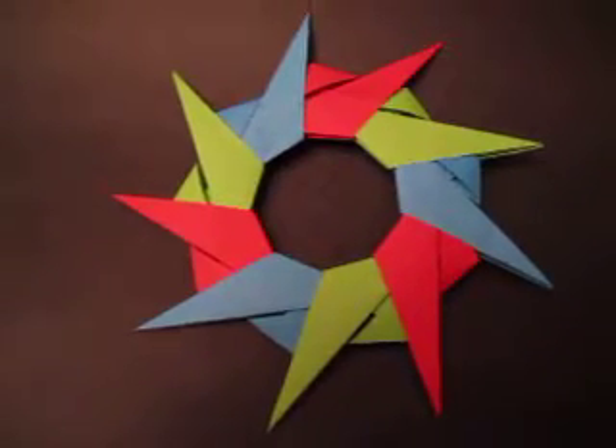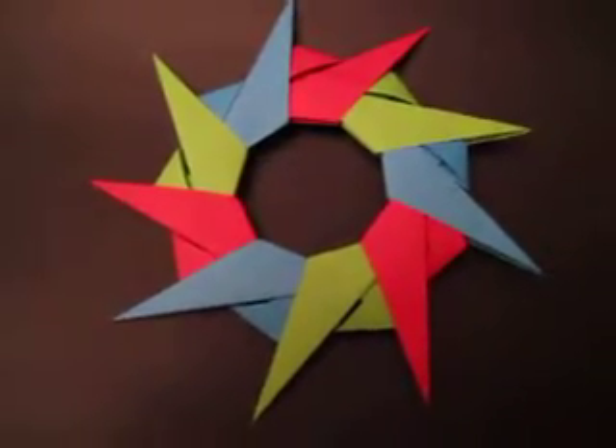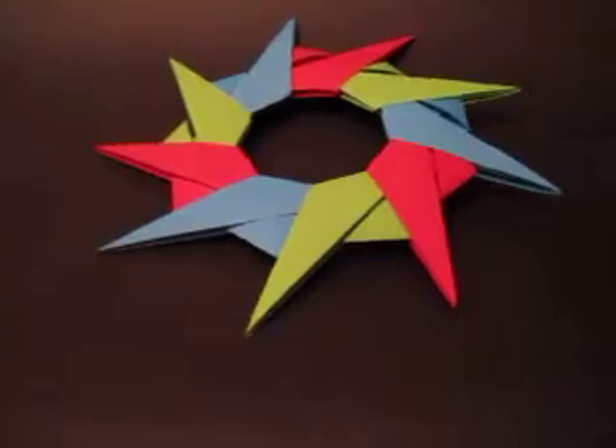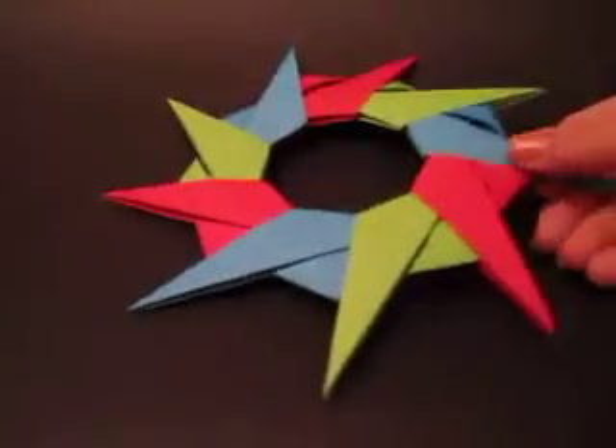Hi, I'm Christine Utdison and this is instructions for a modular stellated nonagon. You need nine sheets of paper. I use three of each and I'm going to show you one module.